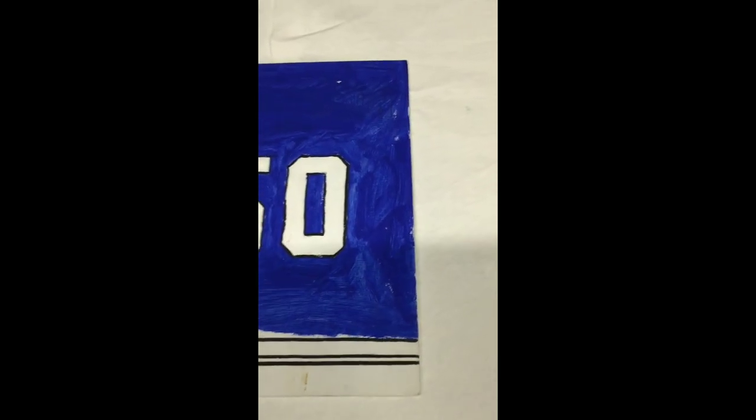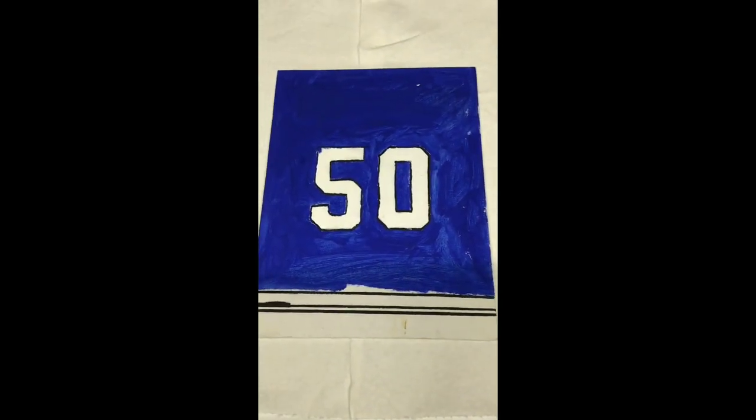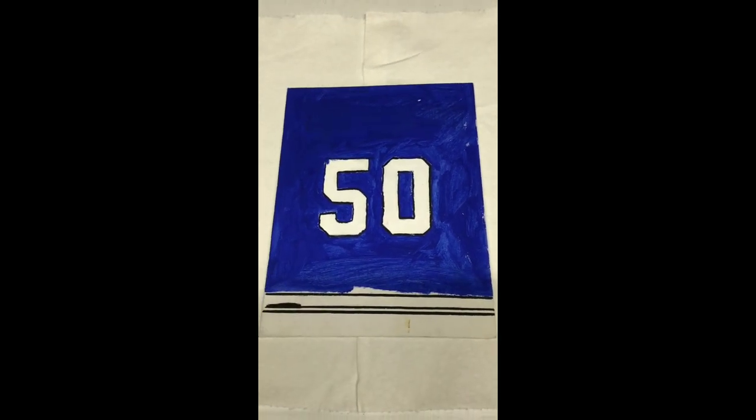It took me like two hours to trace everything and then I colored it in. I traced it with a pencil and then started painting. You can see where I started getting a little bit sloppy. For his name — I did write it and paint it, but I messed it up, so I just covered it up with blue paint. I don't know if you can tell, but I did that.